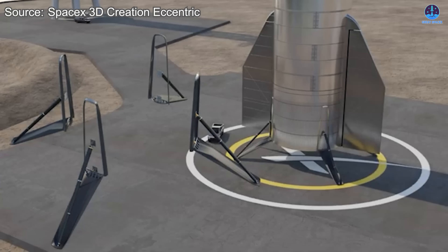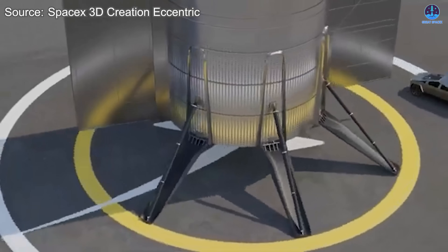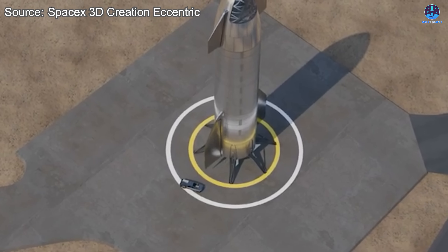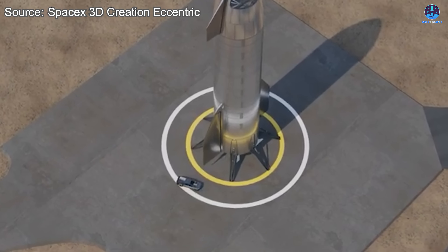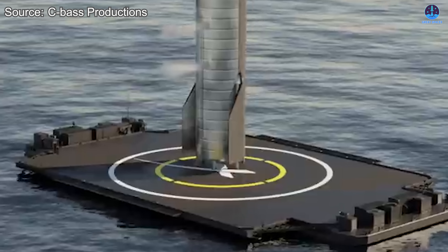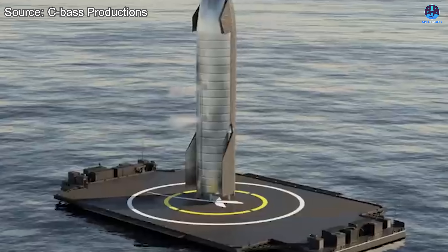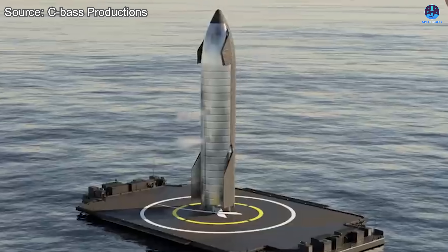Is this a landing method worth considering? Let me know in the comments. From my perspective, this approach has significant potential. However, before it can become viable, SpaceX must address a number of important challenges, most of which arise directly from the preparations already discussed.